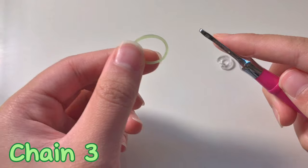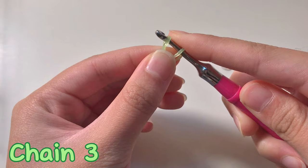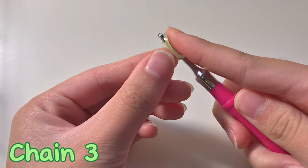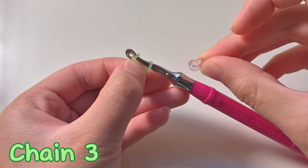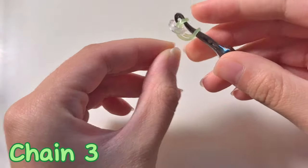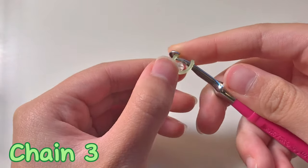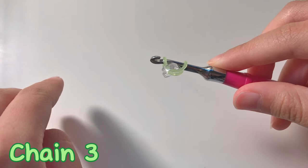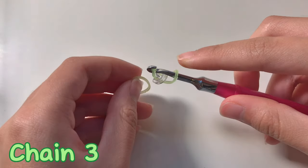First we're going to take one green band and wrap it around our hook like this. We're going to fold it on both sides like this. Then we're going to take a C clip or an S clip and put it on both sides of the band. Now we have one chain and we're going to do two more. The pattern is going to be in the corner.